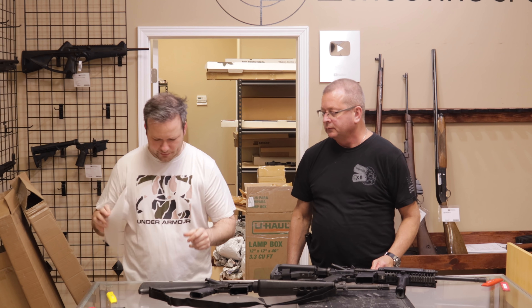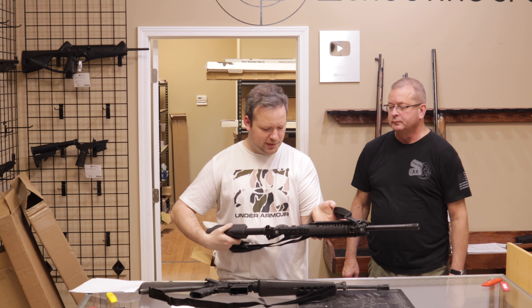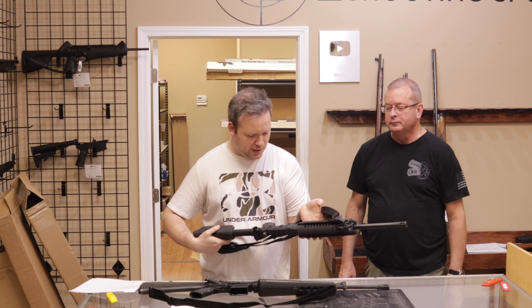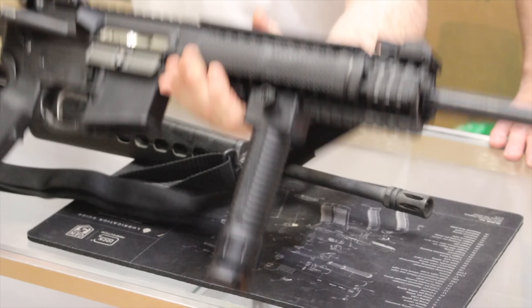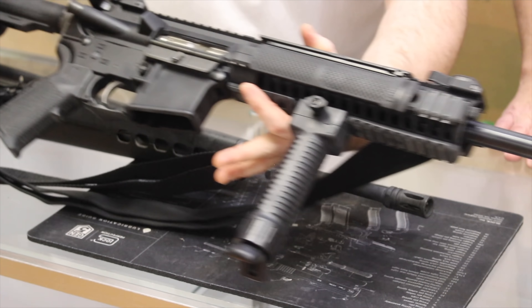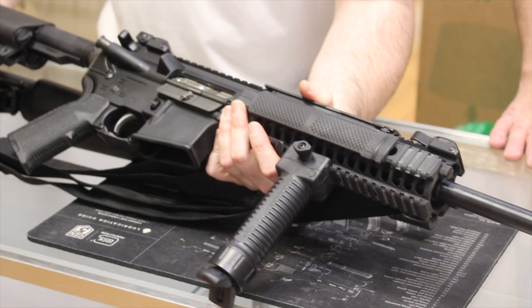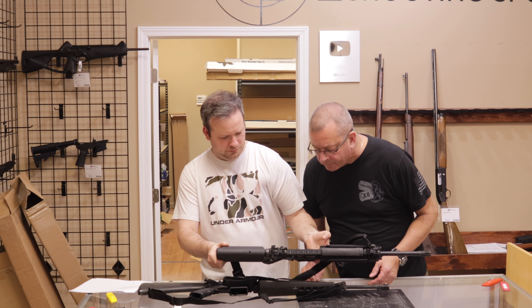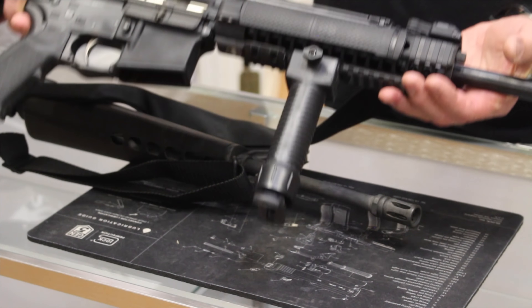Last up, from Florida. We have an LWRC M6 in 6.8 SPC — an interesting round. Very smooth action, very nice, high quality firearm. LWRC is a premium manufacturer like Daniel Defense or Bravo Company — very well respected, a little higher on the price tag as far as AR-15s go, but you get a lot of quality. Condition: I'd say very good to the high end of very good. Customer said excellent — I'll go with very good, but not going to nitpick.